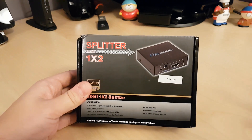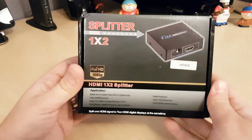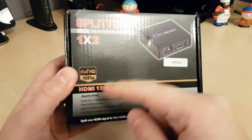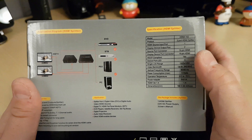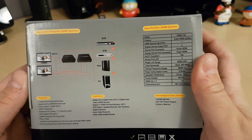So we're going to get right into it — I'm just going to unbox it, and then after we'll hook it up and see if it actually allows it to bypass. For the unboxing, it's one in, two out, supports 1080p. Here are some of the specs — model HDMI 102. I'll be sure to drop the links in the description below if you want to go out and buy this, if it works.